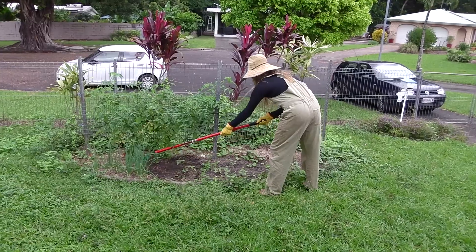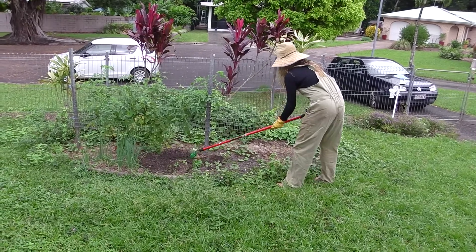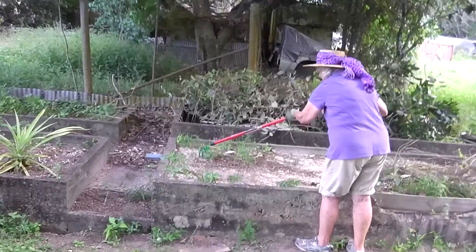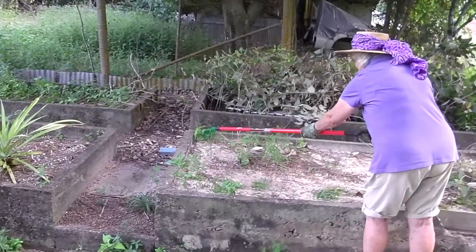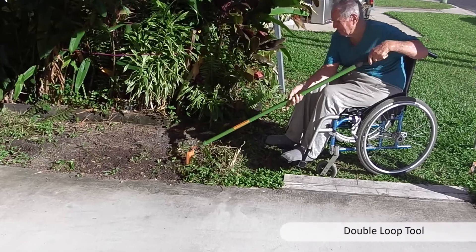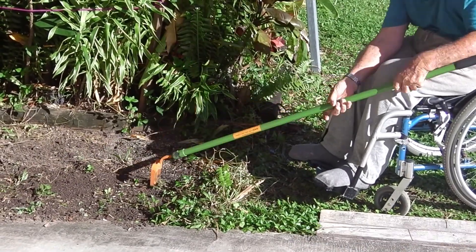I just love my loopy loop rake. Its innovative and unique design allows me to remove all the weeds before planting and after planting my vegetables and flowers, because the small sharp edges cut through the topsoil like a knife through butter.